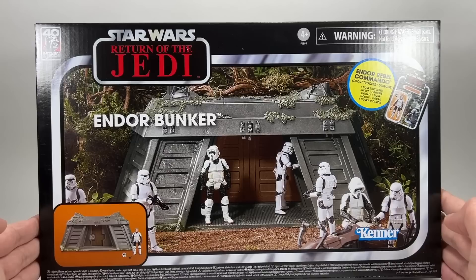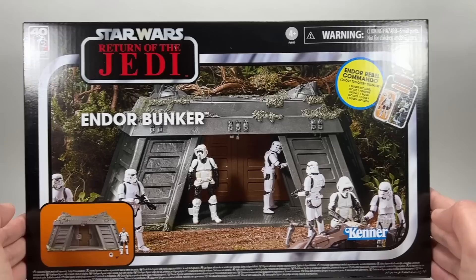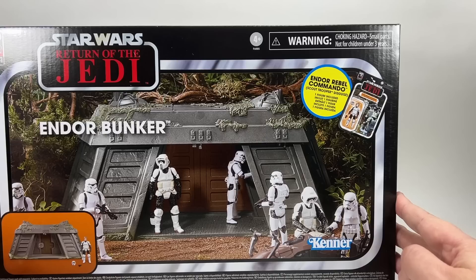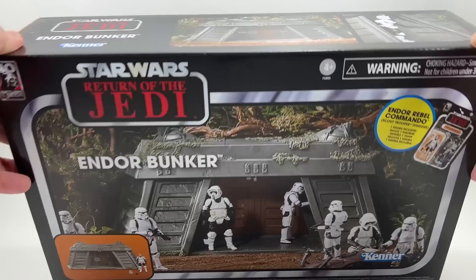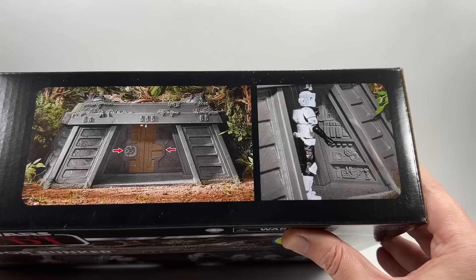I have done a review of that speeder bike and I will be comparing the two figures — the one from the speeder bike and the one that comes with this set. In the top right hand corner you do get a figure inside the box on a card: the Endor Rebel Commando in disguise. On the bottom left you can see the Endor Bunker built with the figure outside.